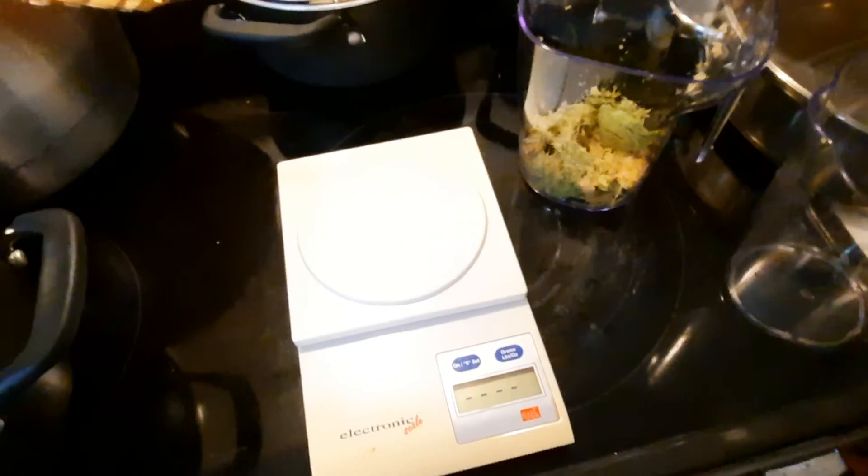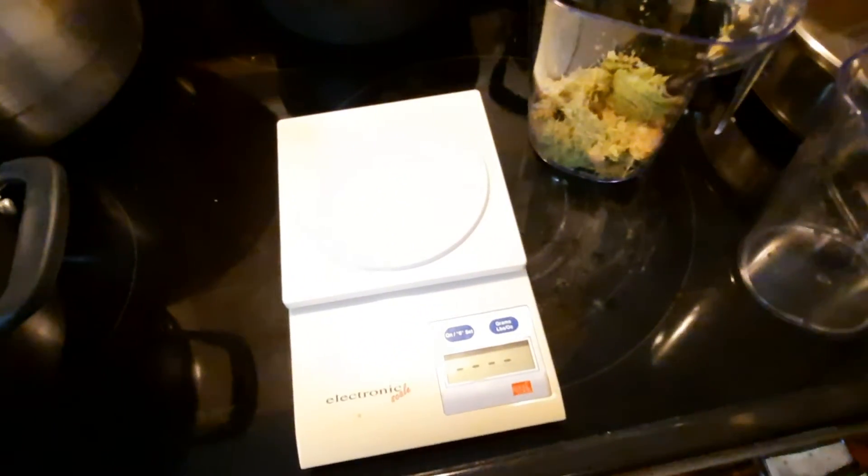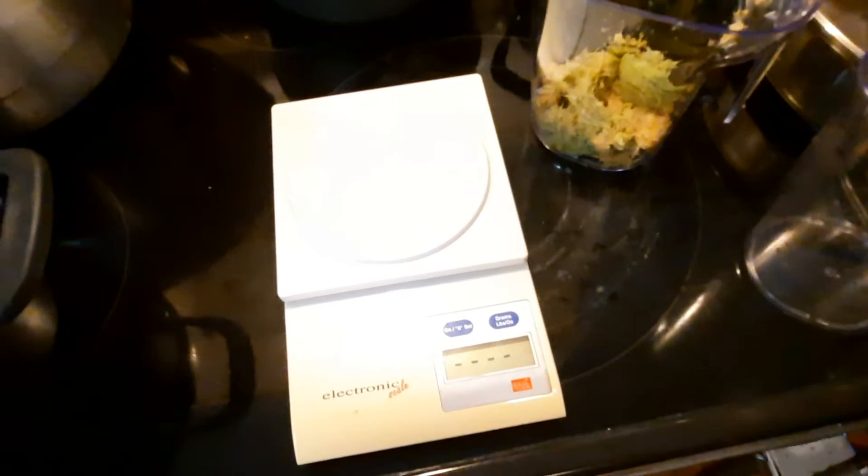Hello YouTube friends, this is Recovering Yankee, and I'm going to do a weigh-in — not for me, for the pulp. I just finished making the juice. I want to see how much pulp is made officially.